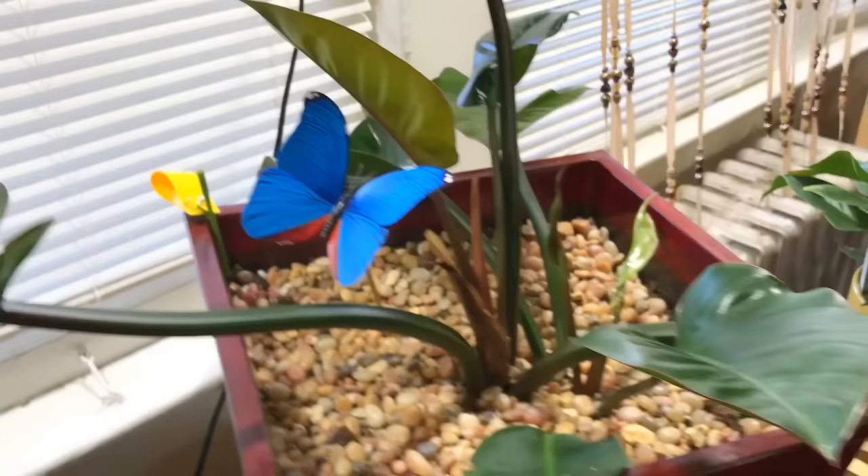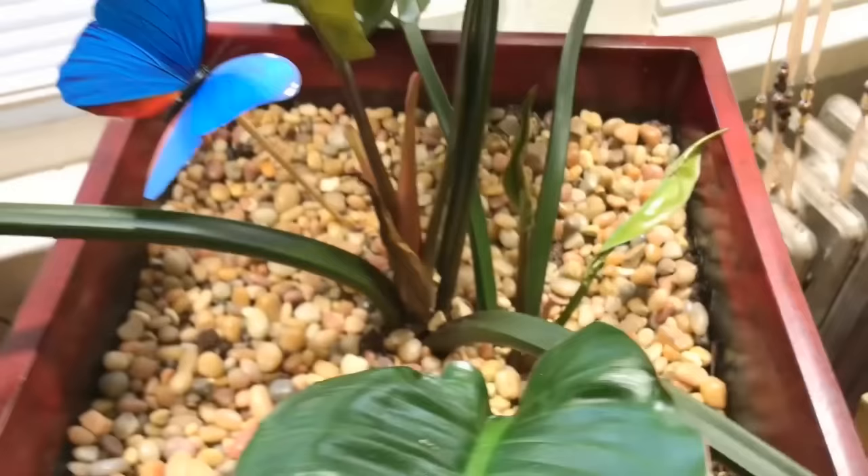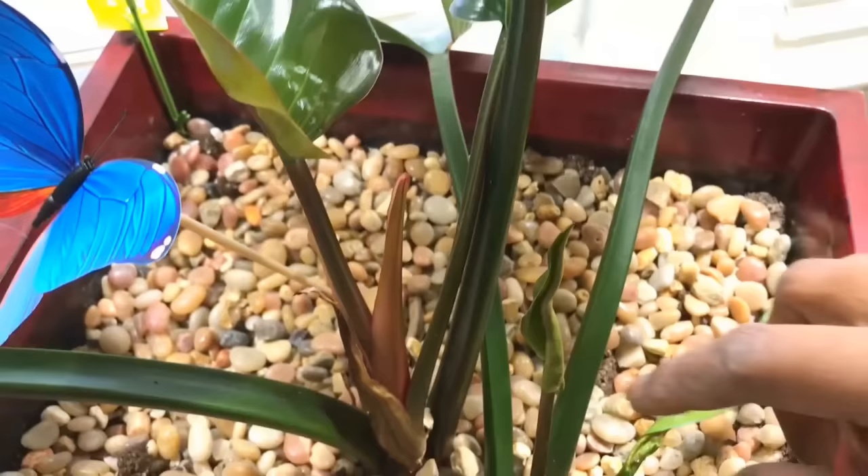This is the Rojo Congo philodendron — the one that had a case of spider mites and is recovering. I'm starting to get some new growth here and here, but it's a very slow grower.